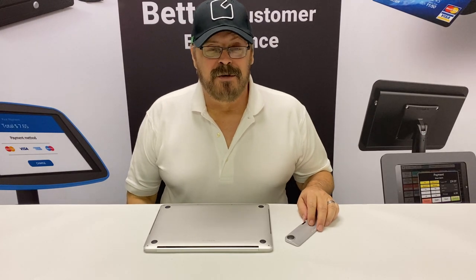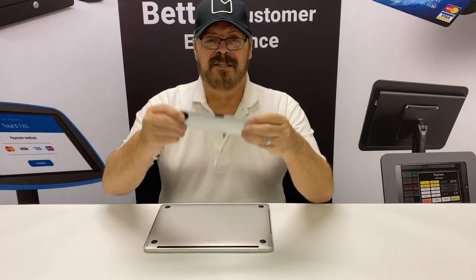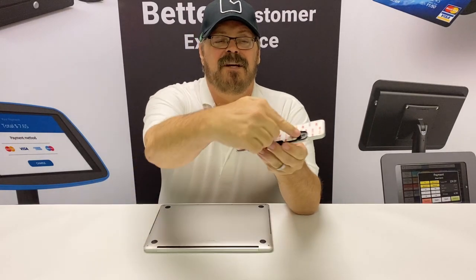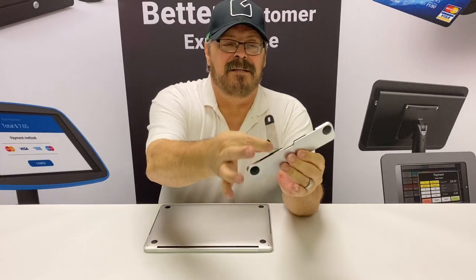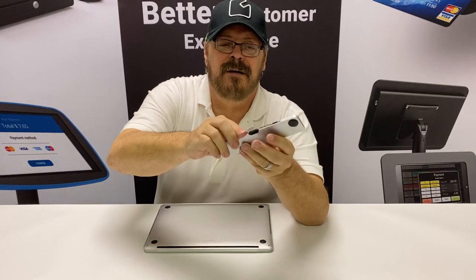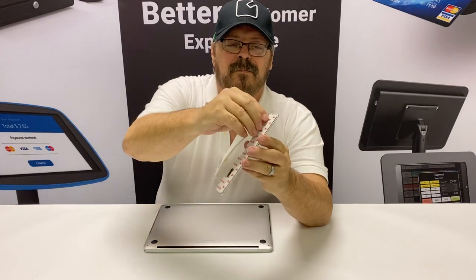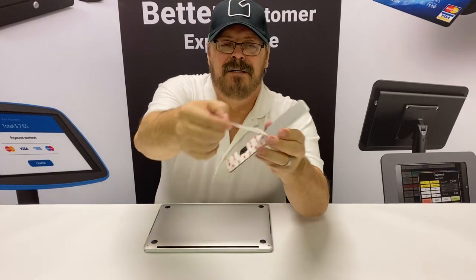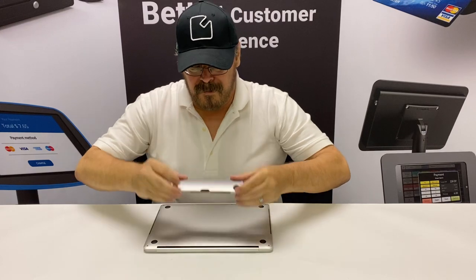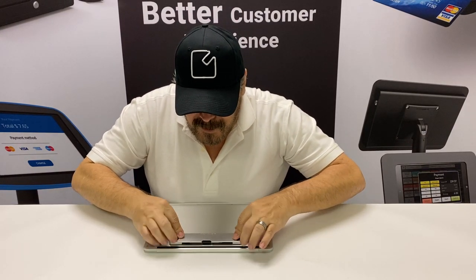Hey, this is John again. Today I want to show you the Blade Universal Lock Slot Security Adapter. It has a security adhesive on the back and a blade hidden inside, which is pretty cool. It's very strong, very resistant to theft. The idea is simply that you peel off and attach it to the back of your MacBook, your tablet, or any notebook that doesn't have a lock slot on it.